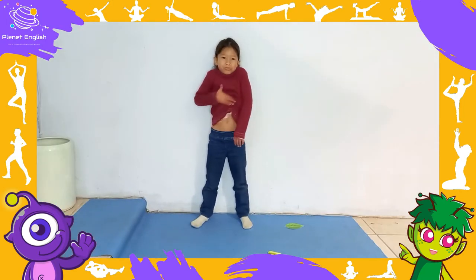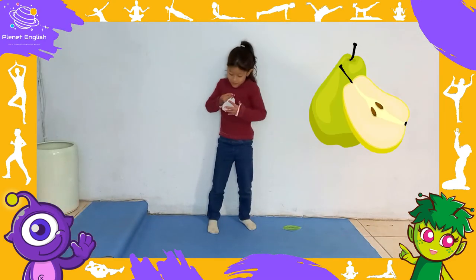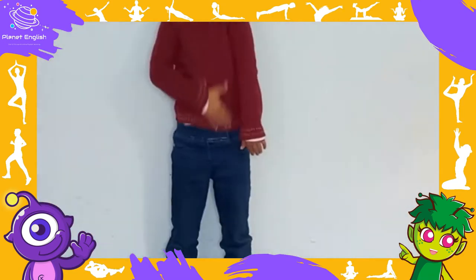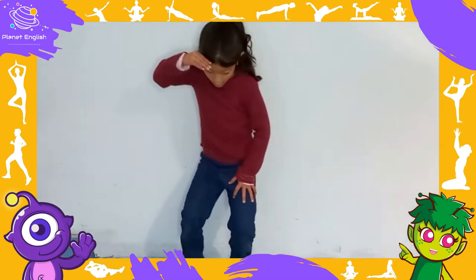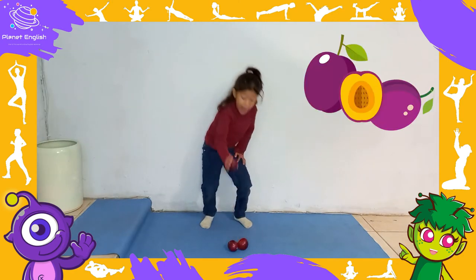But he was still hungry. On Tuesday he ate through two pears. But he was still hungry. On Wednesday he ate through three plums.